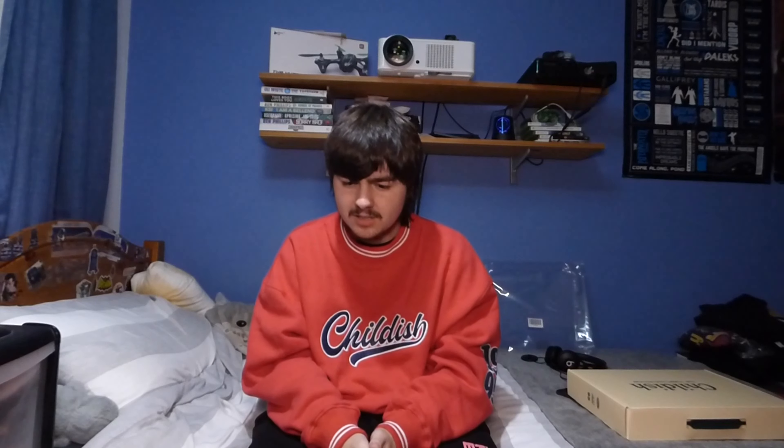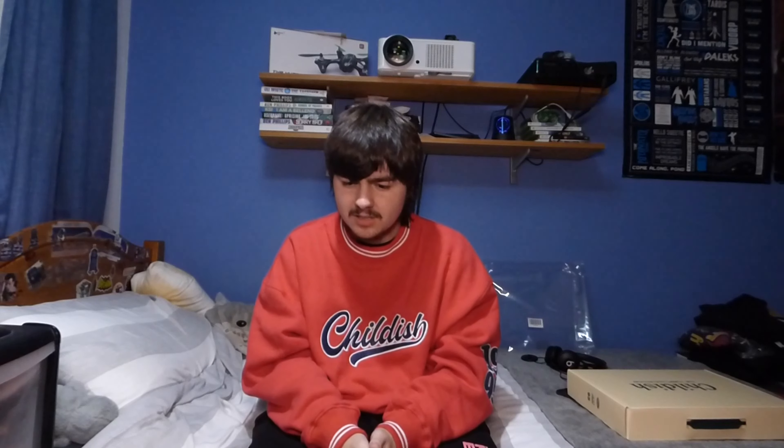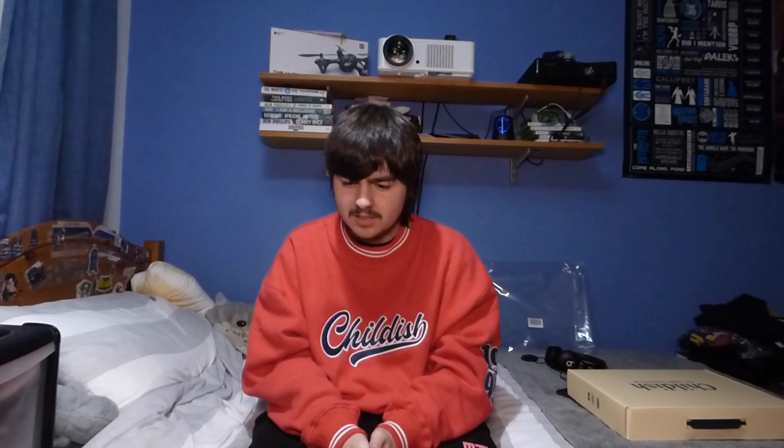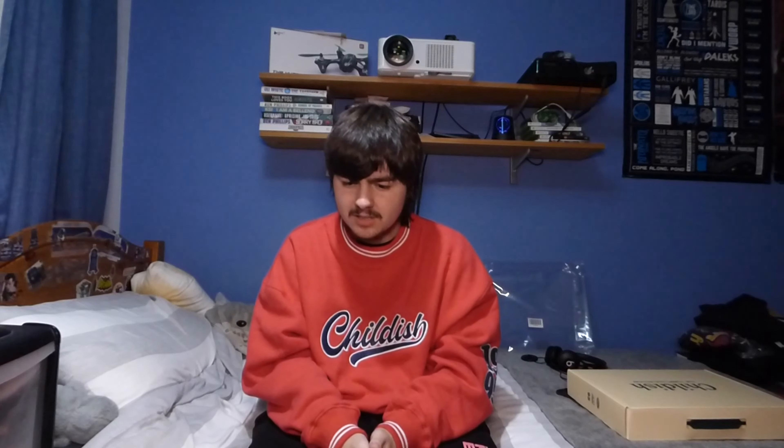I'm actually a really big fan of this — it looks really cool and has a great quality feel. Childish always kill it with their products, and I was expecting really good quality, but this is a whole other level. You also have that double white line going across the bottom of the sweater. The back has nothing on it, but you have the red colour and the continuation of the double white lines. The quality of this sweater is just amazing — this is the best quality Childish have ever produced.